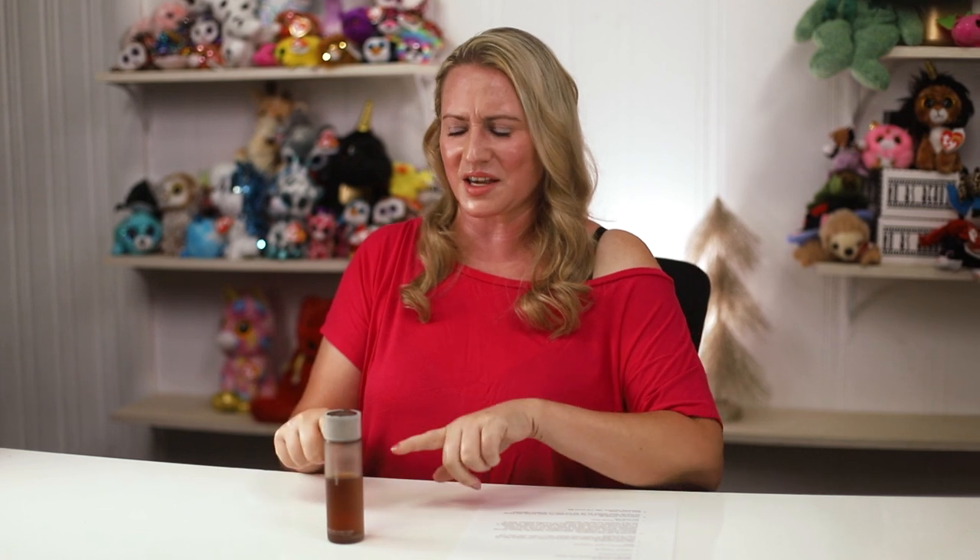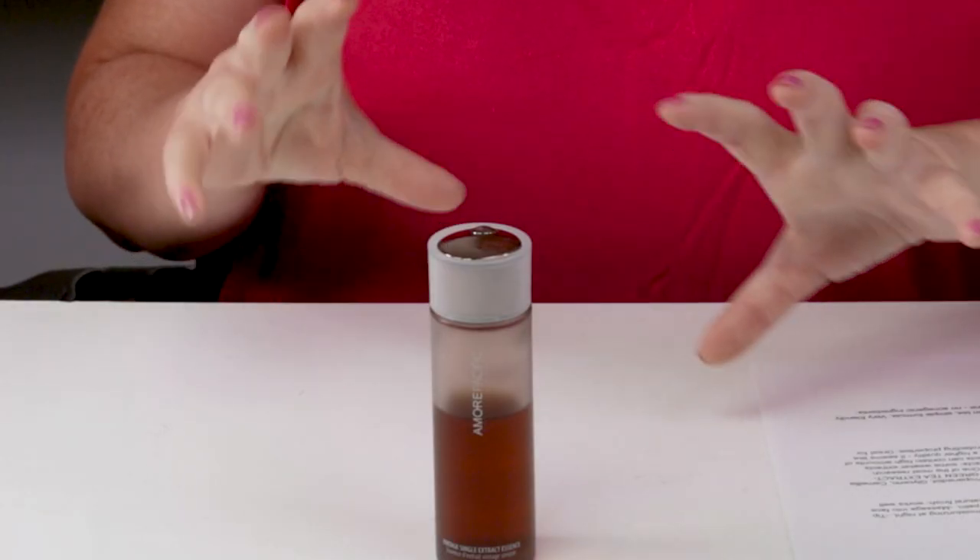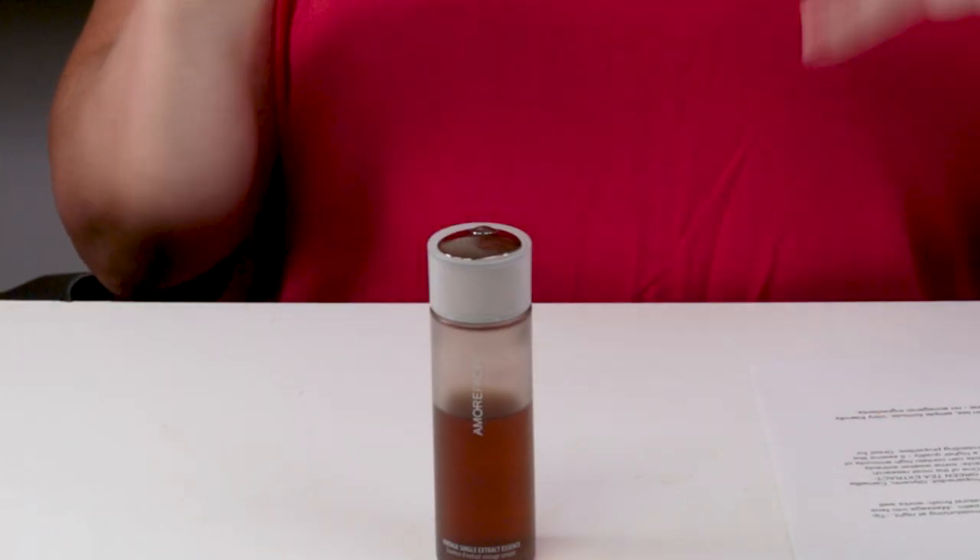This product I've been asked about a lot. I'm finally about halfway through the bottle — I've been using it sparingly because it's expensive, so I figured I should review it now before it gets empty. AmorePacific calls this an anti-aging essence with only six ingredients to improve skin's firmness, clarity, and texture with the antioxidant power of fermented green tea.